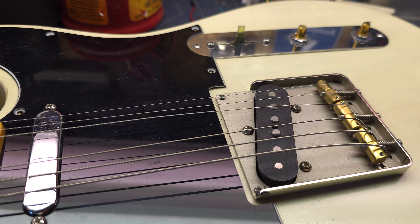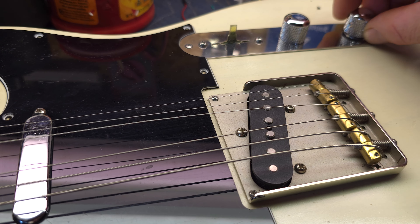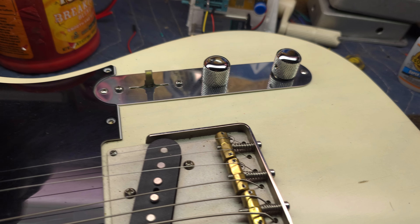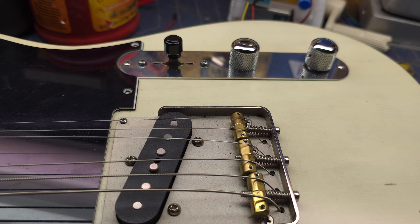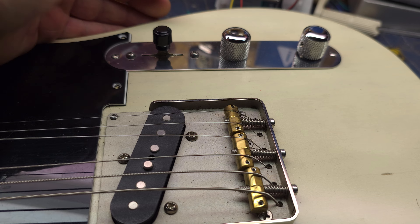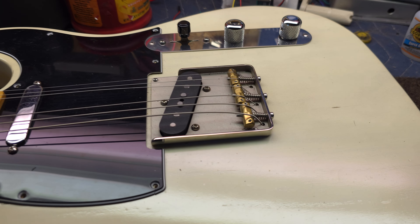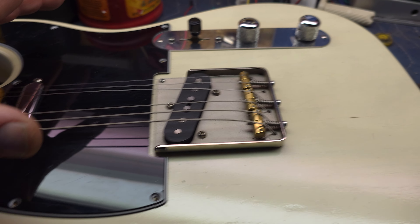I've been having some thoughts about maybe changing stuff around with this guitar just a little bit. This is a Patscaster, and this is the way it was when I purchased it — it had the heavy tele knobs and the round barrel switch tip, which is cool. It's got a cool look to it. I really do love this guitar — I love this color with the black guard.